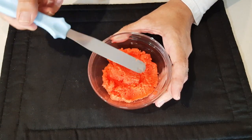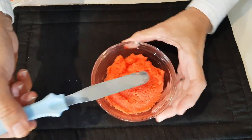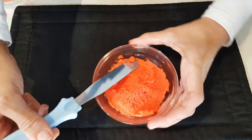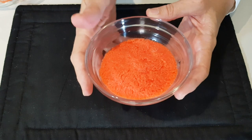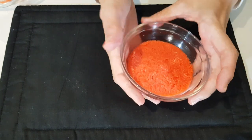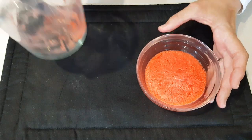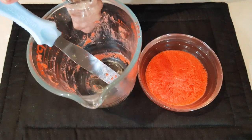Flatten and level the batter off, just like you would with a normal cake. Clean off any edges and try to get as much batter out of the jug as possible. Then microwave for exactly 90 seconds.